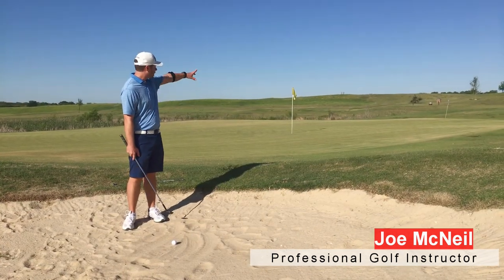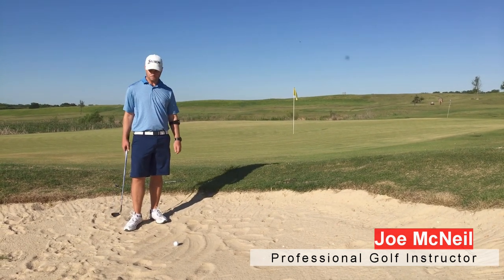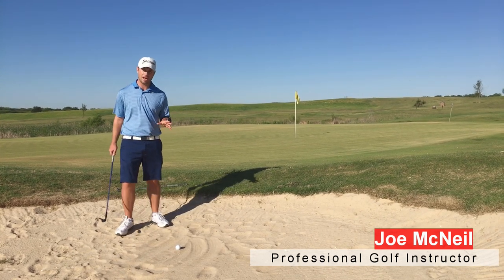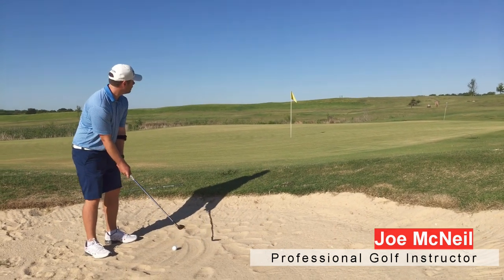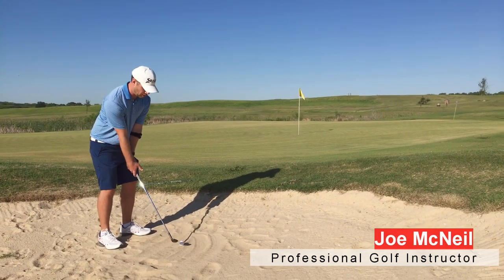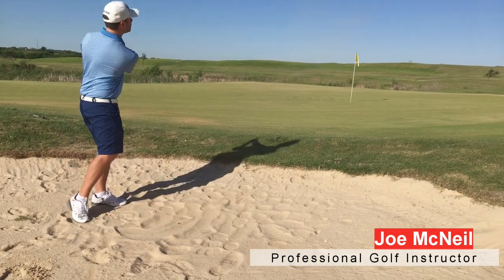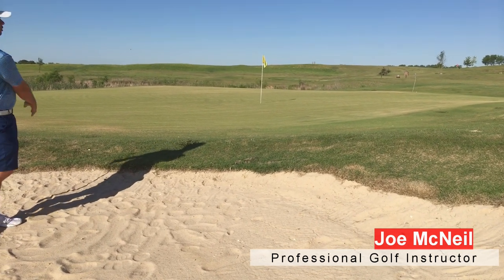Right here I've got a longer bunker shot. I put an alignment rod at the back of the green — this is about a 25 to 30-yard shot. I could hit a lob wedge really hard to get it there, but that's going to have excessive spin on it. So I'm going to use my gap wedge, and it's a little bit more of a narrow stance. Nose and sternum at the back of the ball, swing pretty big like it's a 30-yard shot, and this should fly all the way out toward that alignment rod. Hit the stick — beautiful result.